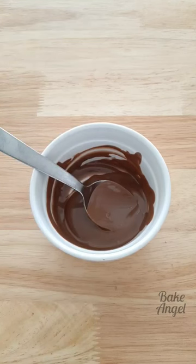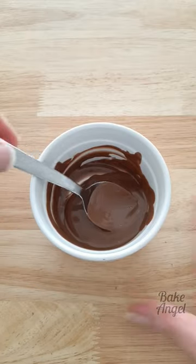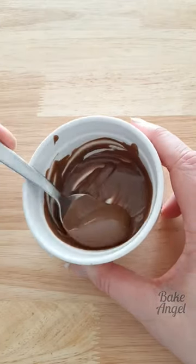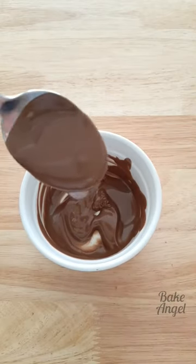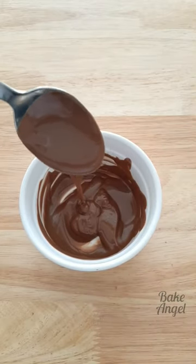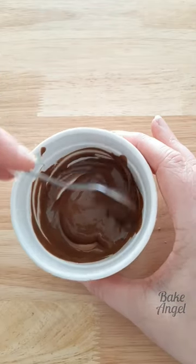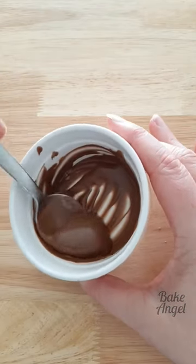Here I've just melted some of the Chocolatey Smooth Plant Bar from Cadbury's. I wanted to show you what it looks like after it's been melted in the microwave for 45 seconds. It has a beautiful shine to it and a really nice run as well — doesn't seem oily at all. Honestly seems just like regular melted chocolate.